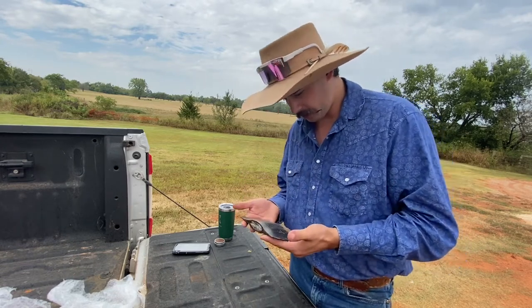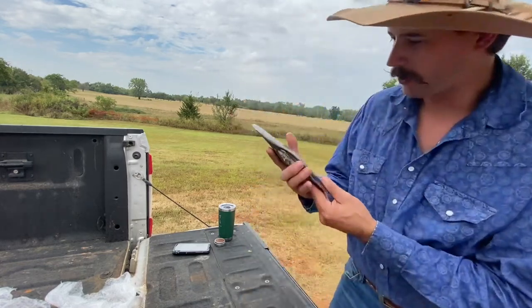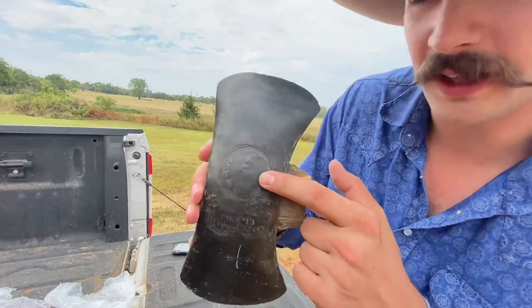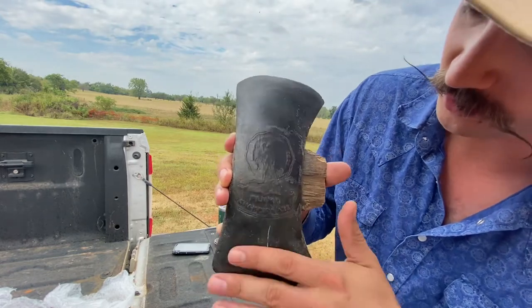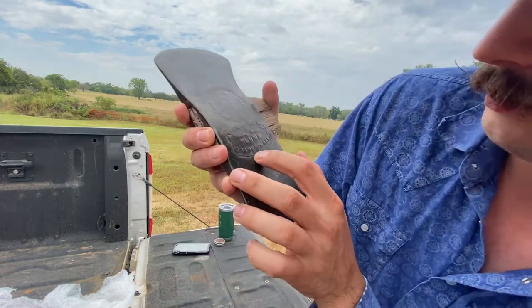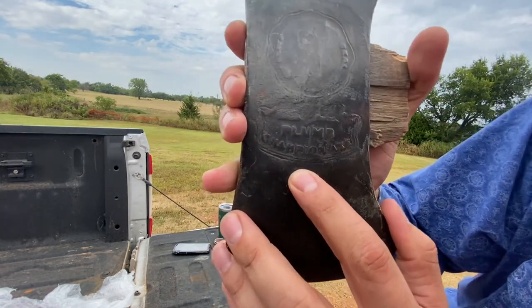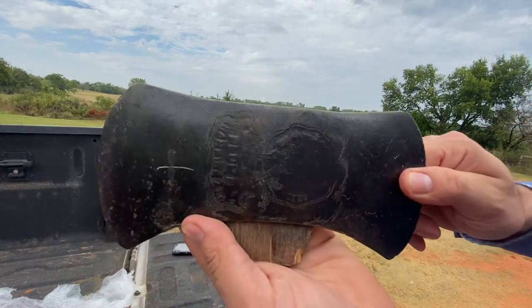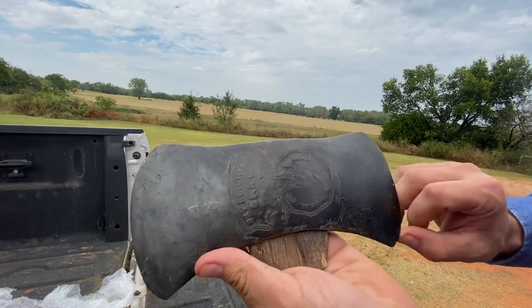She's kind of small. They didn't give me a dimension size or anything on there, but it's kind of small. Oh, the plum — that's kind of worn off smooth. I mean, she has definitely been used and abused. But you can read it right there: Plum Champion. Look at that. She's in good condition.